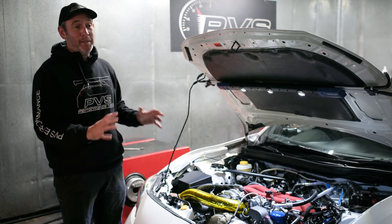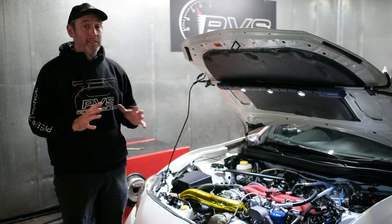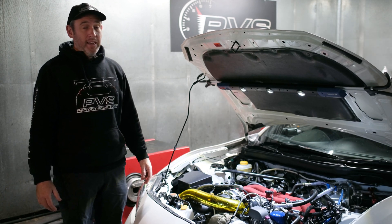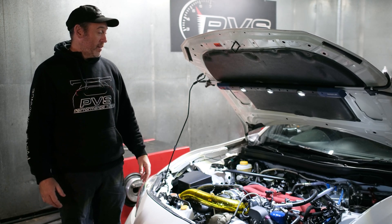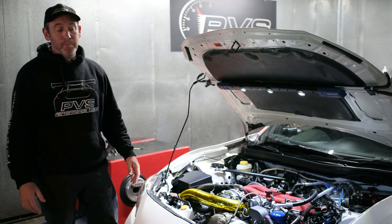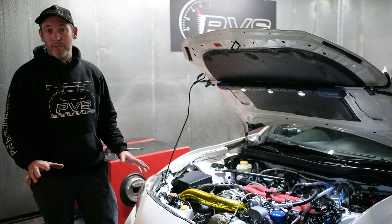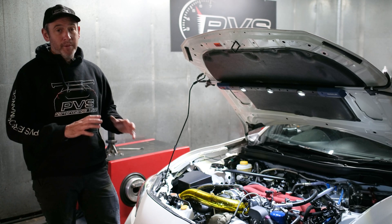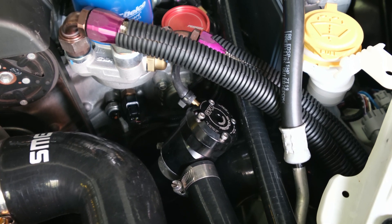Everything else is pretty standard, rudimentary stuff you have to do when pushing that sort of power. His next big thing is going to have to be brakes, because that's something you really need to look into. If you've got any questions, message the website or give us a buzz and we can run you through the mods we've done.